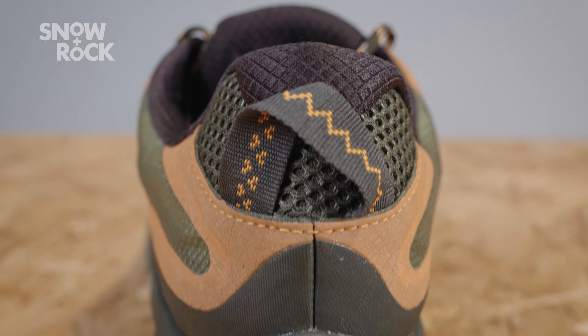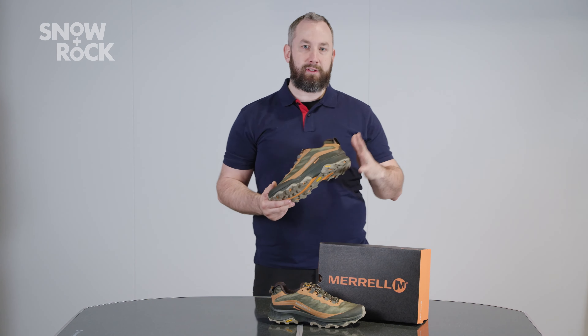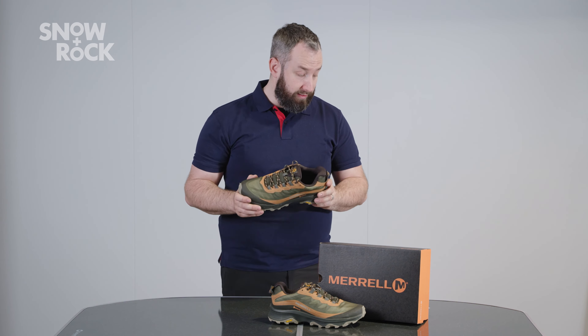We've got the float cushioning system, so a really nice squishy feel in these. If you are wearing them casually on holiday, just meandering around, they'd be super comfy, but at the same time, a faster paced day on the hills and the mountains, they'd work really nicely.